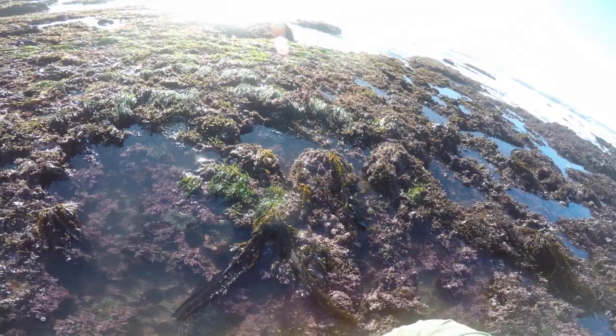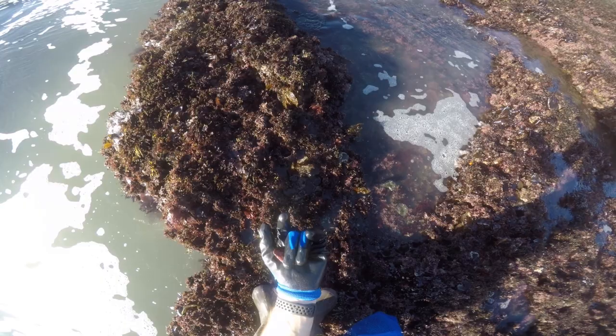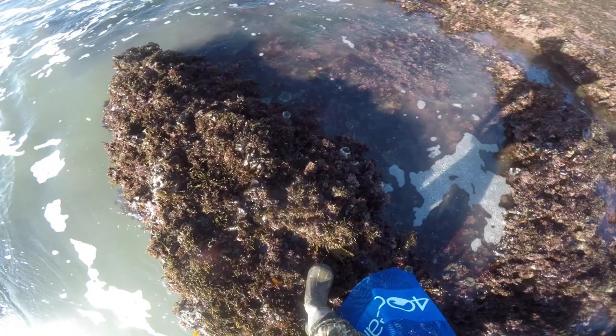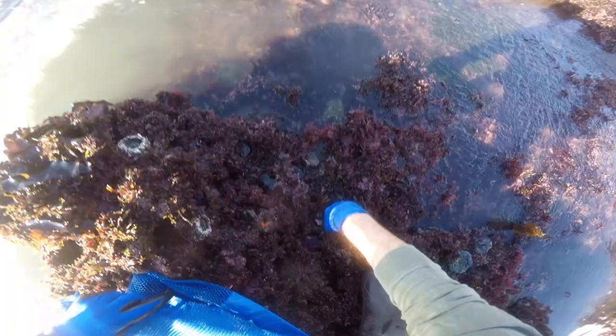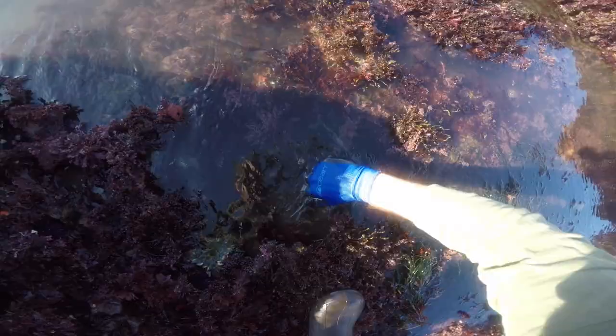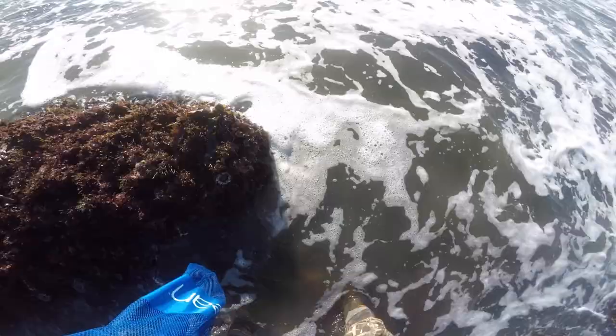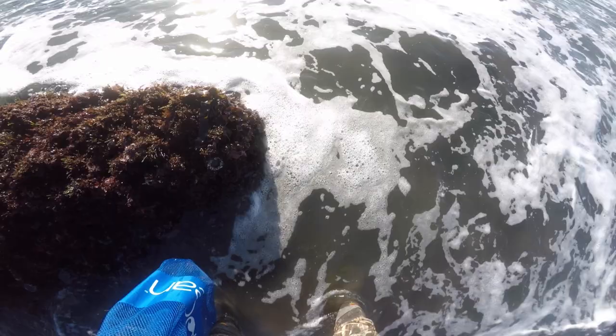This is what we're looking for except much bigger — it's a little red rock crab shell. It must have molted or shed at some point. That's what we're looking for in a second. I've got eight uni right now and I only want two more. This is the big boy zone right here — I found a good one. I'm going to go meet up with Kathleen; we're going to look for some crabs in a second.